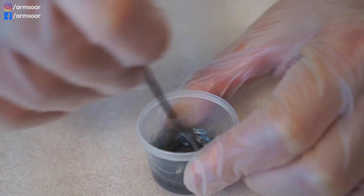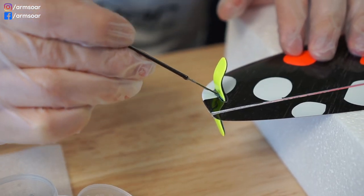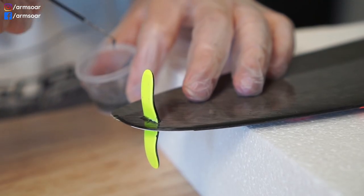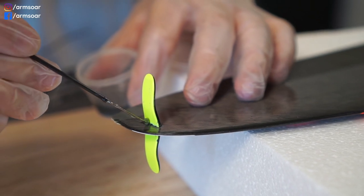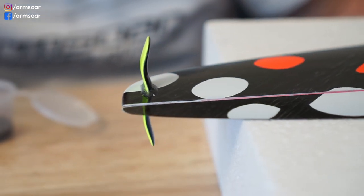I don't mind the extra fraction of a gram for increased reliability. I scoop a bit of the mixture with the bent wire I used to mix the epoxy and apply it along the joint. Once done, just let it sit and cure — that's it.